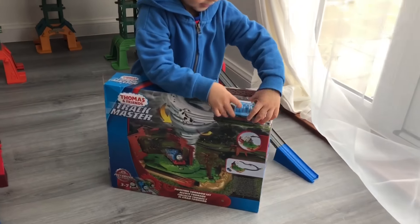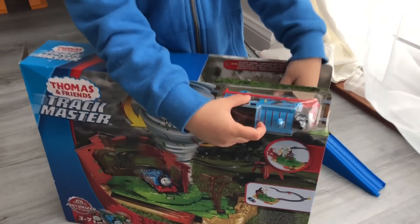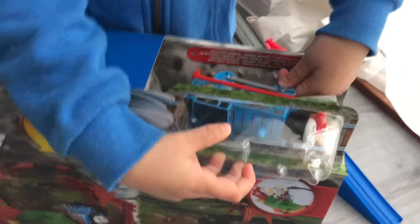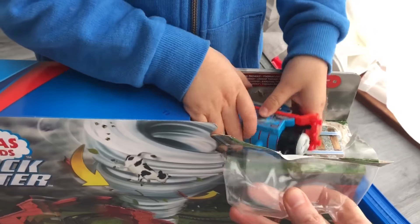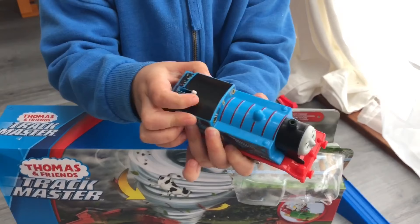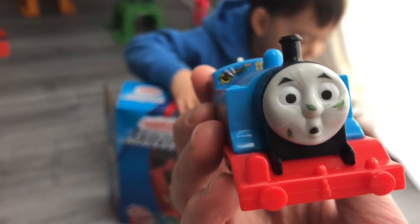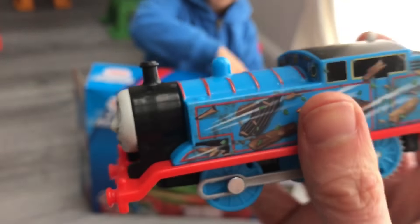Oh, Thomas is coming out first. Oh, he's broke the packaging. He's broke the packaging. Oh, don't put it down. He's out! Thomas! He's got no batteries — we have to put some batteries in him. Hello Thomas, you look very cool, Thomas.